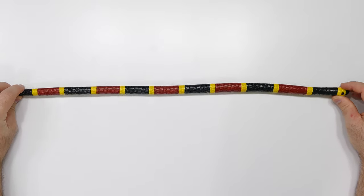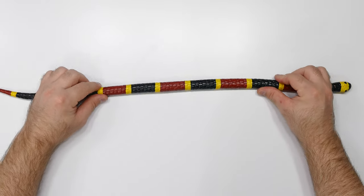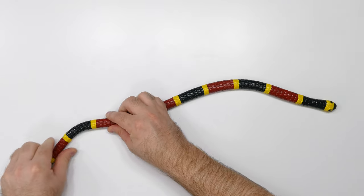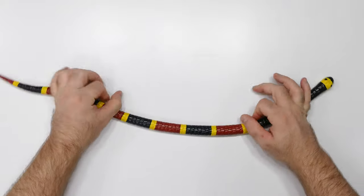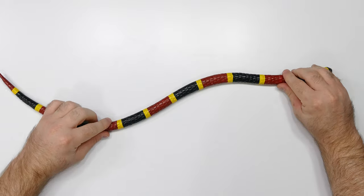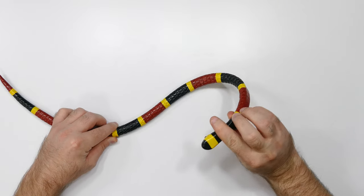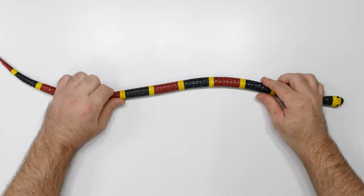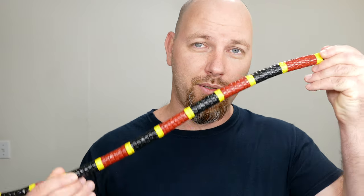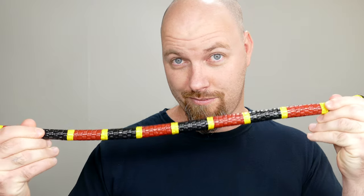I would have never considered making a snake using polymer clay because of the nature of the clay — it's rigid and can shatter or break. But cause clay kind of changes all of that and it's really opening up more options for us as far as what we can make. I find that awesome. Look what this can do — it's amazing. I'd really appreciate it if you guys like this video and drop me a comment. I'm always interested to hear what you have to say. Without further ado, let's get started.